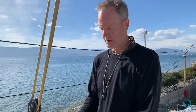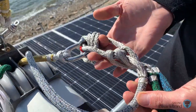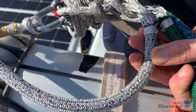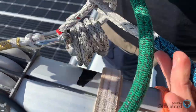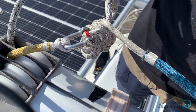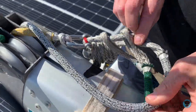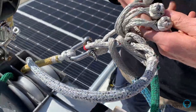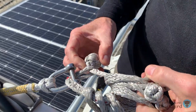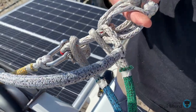Here are more examples of that loop with whipping — these are the ends of our reef lines. They're attached to an endless loop piece of Dyneema. Kay made this one, which you can see in another part of the video. Each one also has its own button knot soft shackle. We really like this system — it's really cool.